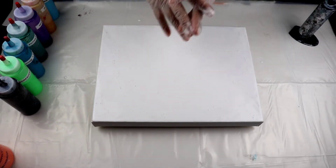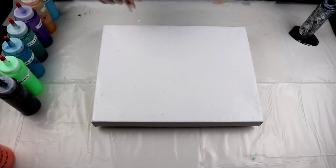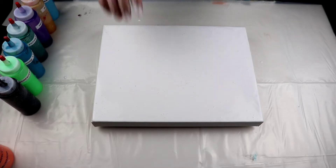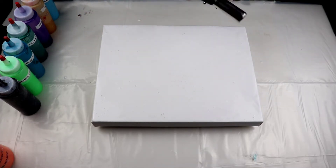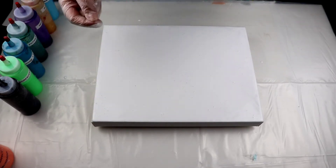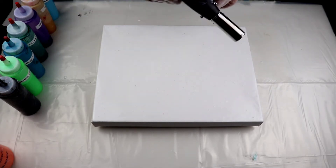Hello everyone, welcome back to AJ's Paintings. Today I am going to do another tree swipe. I just covered my canvas with white flow acrylic mixed with flow troll and water. This white paint I bought in December, so this is the normal one — it's not the one that creates those huge cells.